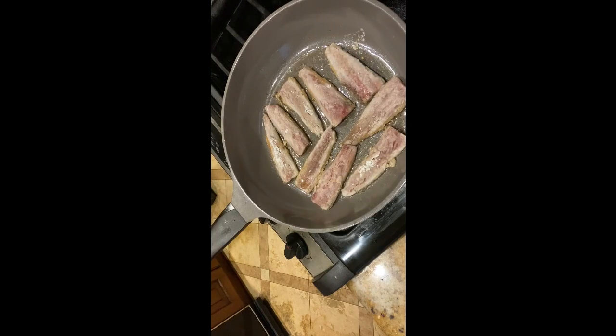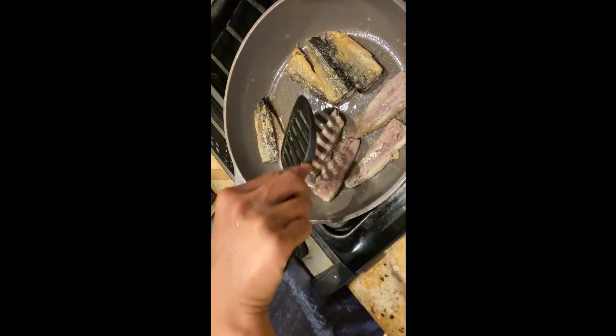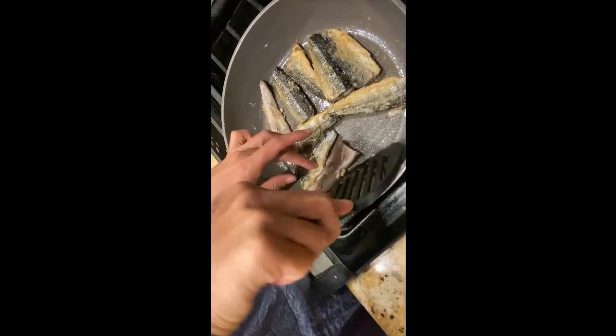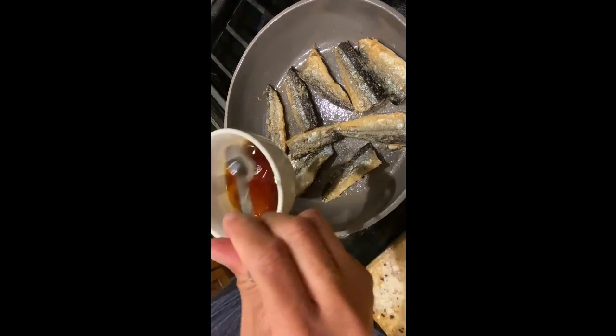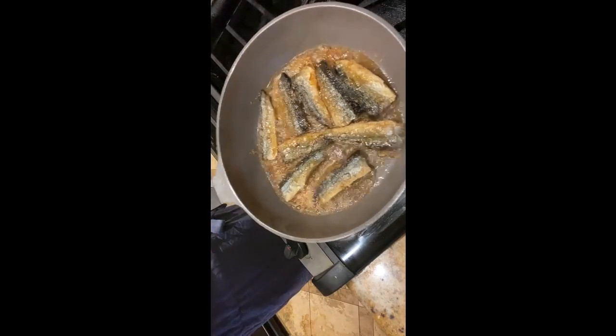Heat the frying pan over medium heat, add some cooking oil, and sauté until both sides of the fish are nice and crispy. Cook the skin side first. Pacific Saury is very thin so it's fast to cook — maybe three minutes each side until it gets nice and crispy.